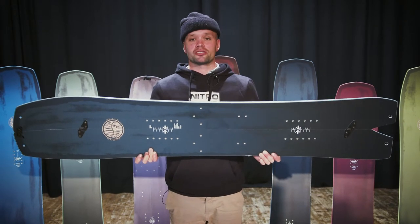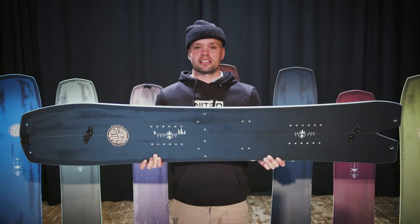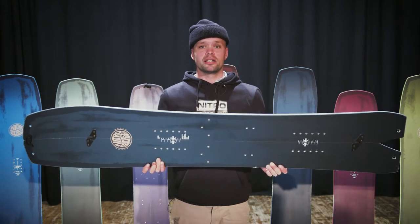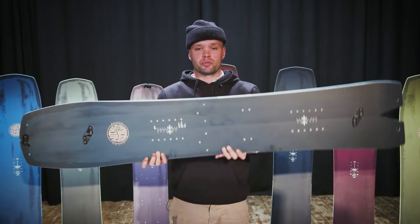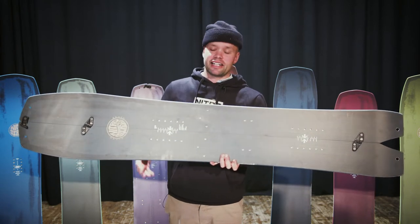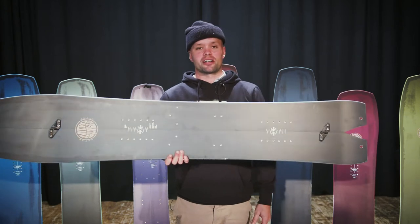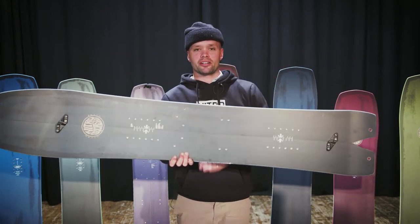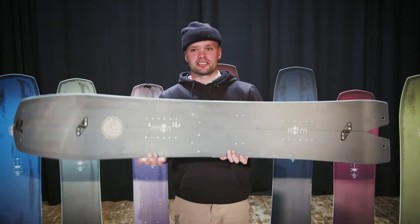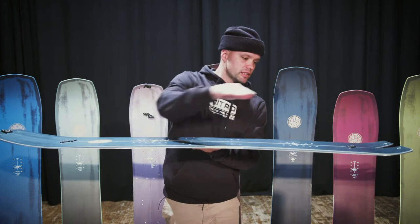It's a board designed for the ride down, but it also has all the equipment, kick, response, and stability for the hike up. It has a directional swallow tail split shape — as you can see, the nose here is wider than the tail, which allows for more float in the powder. The swallow tail allows you to be more nimble, going from heel side to toe side quicker and navigating through sketchy situations.